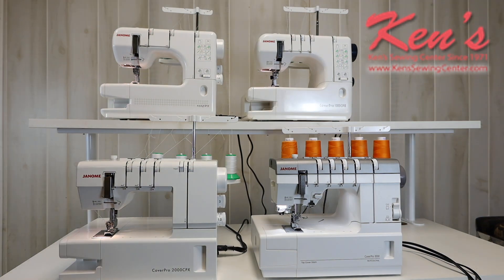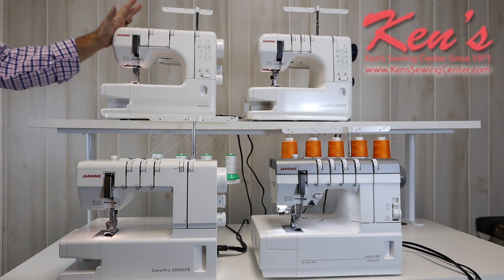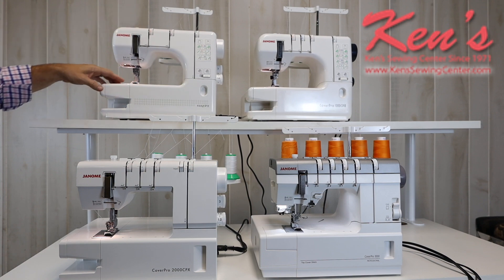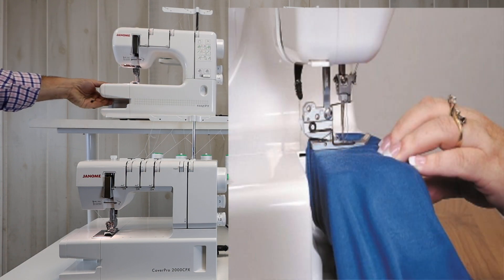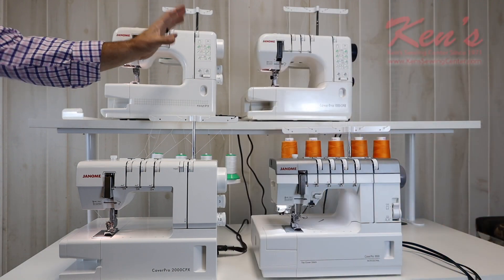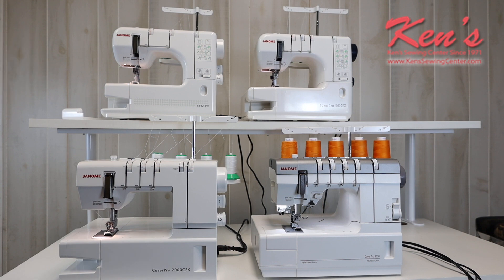All four of them are equal quality. Janome makes a very good quality product. They do not skimp on quality when it comes to any of their machines. The CoverPro series is an excellent quality machine all around. They all have the free arm — I can remove the table and expose the free arm. That's one thing that sets it apart from other brands on the market.